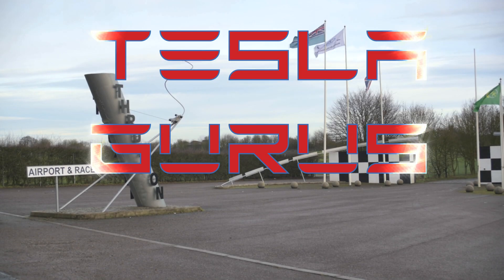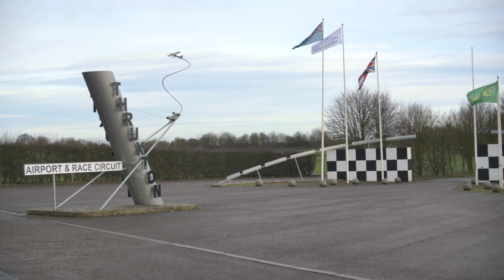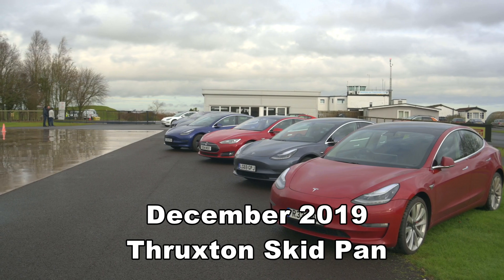Hello, I'm John from Tesla Gurus and today we're going to take a look back at a couple of events that we ran about a year ago at Thruxton Motor Racing Circuit in Hampshire.